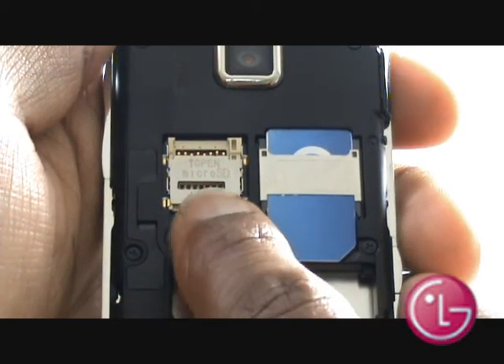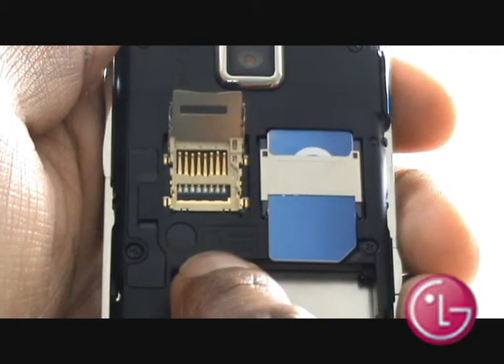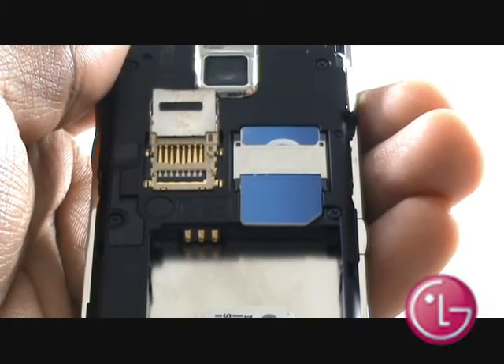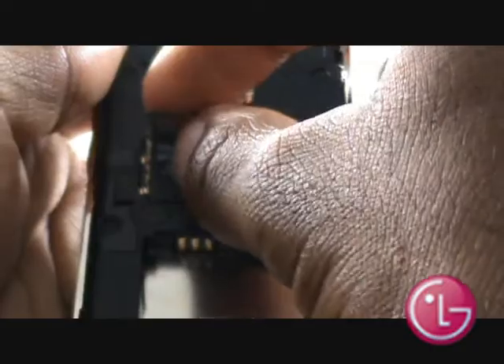Push up to lift the memory card slot flap. Your LG Chocolate can handle up to 32GB of a microSD HC card. Pop your microSD memory card into the slot as shown, with the chip facing down, and then firmly close the flap.